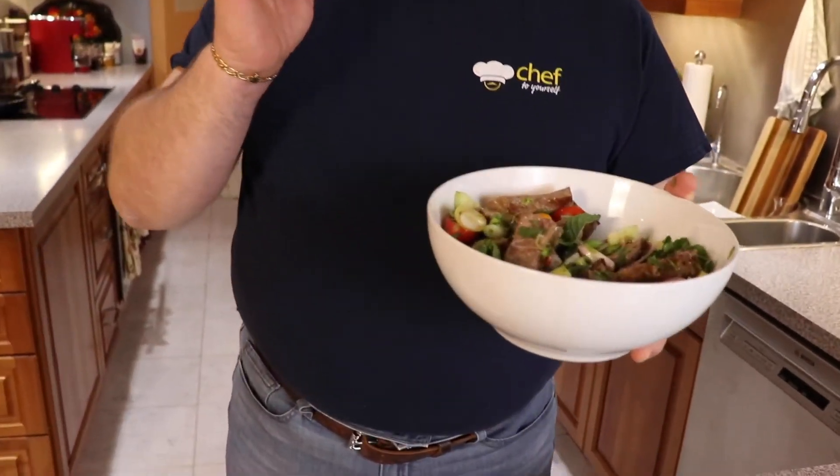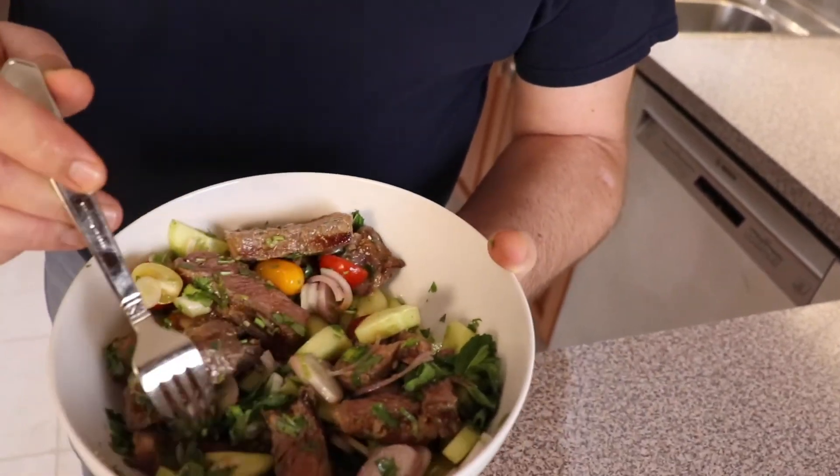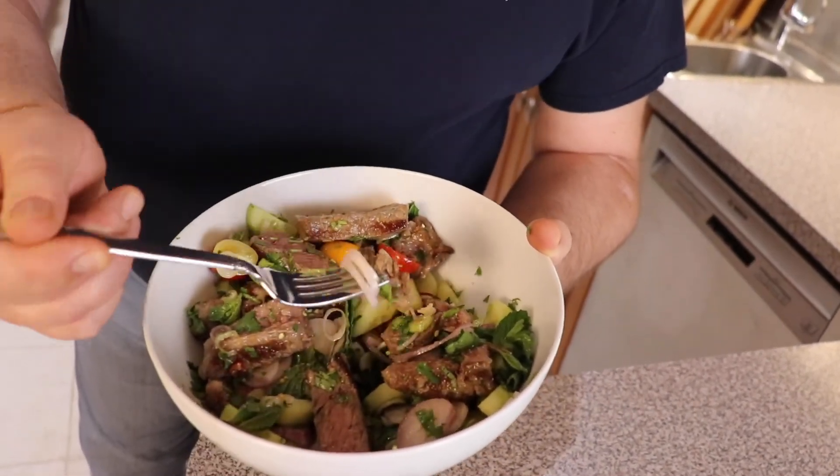Now the most exciting moment — let's try our salad! It's so delicious, so good. I strongly suggest you try it because you're going to fall in love with it. And for our traditional pairing, since we've got this beautiful steak, I would pair it with a good glass of Cabernet Sauvignon.